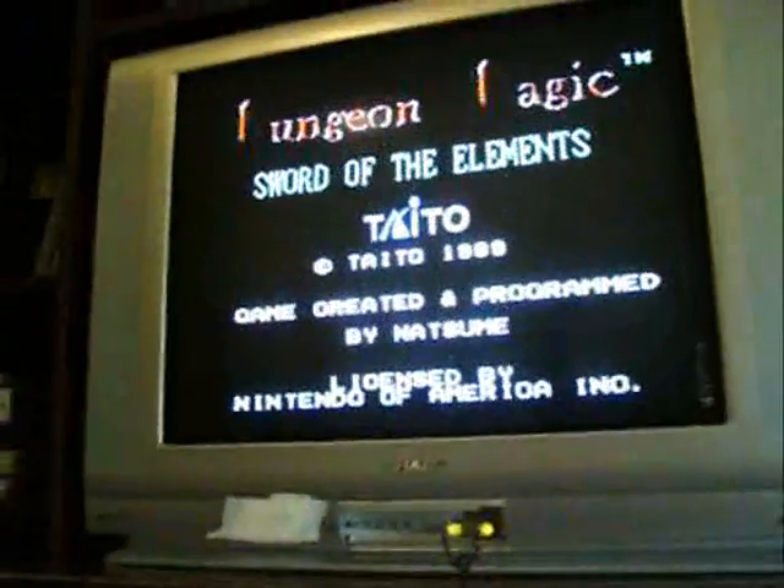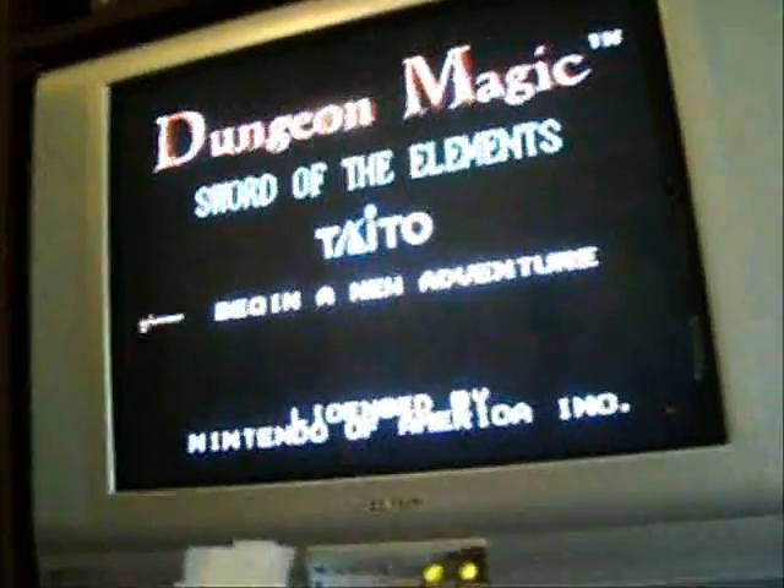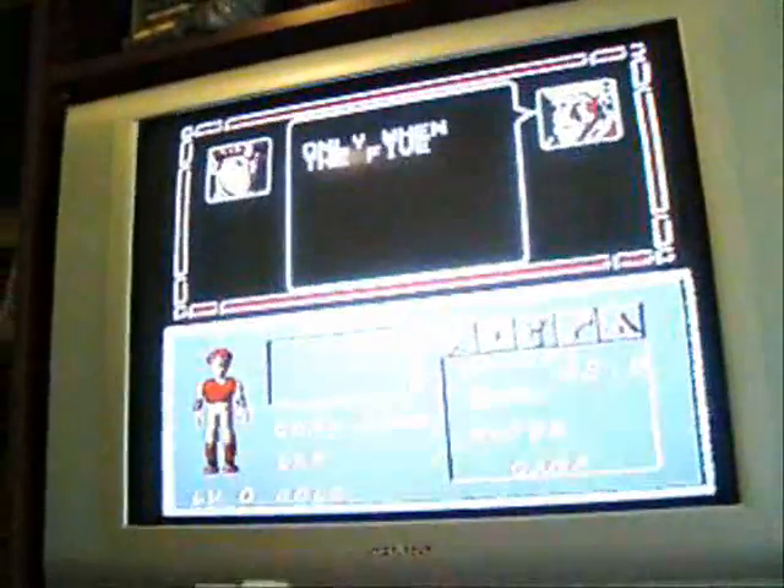Put some games in it and show you how it works. It works just like brand new. The controller works perfectly.